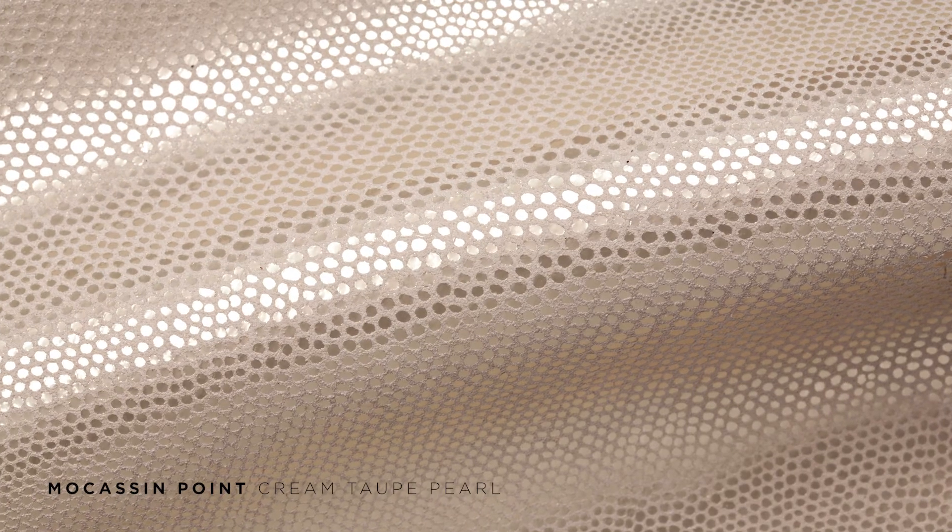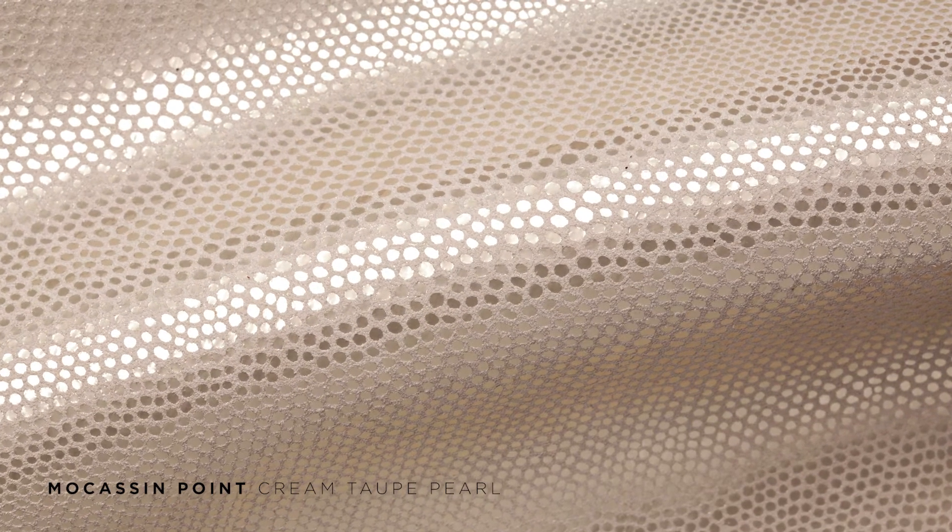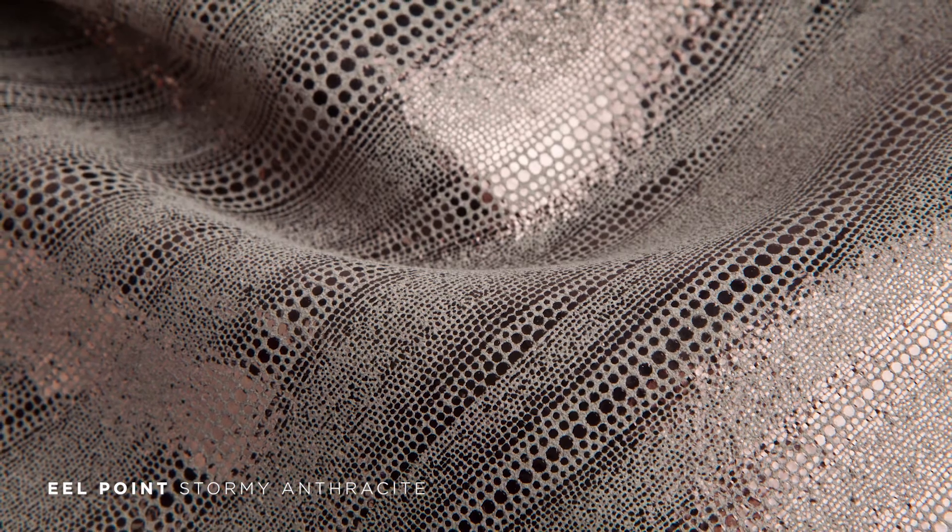We also have our transfers that can be looped in as an embossing, but it's a transfer print used on the suede and we don't recommend those for direct seating applications. They can be used on drink rails, lower sidewalls, bulkheads, but we don't recommend them on the seats.